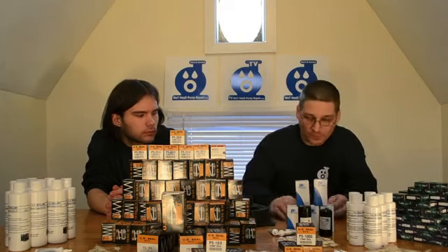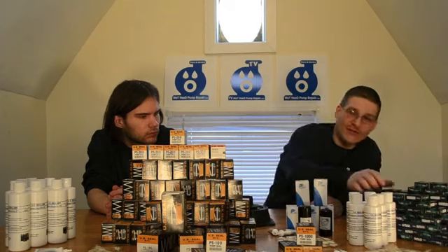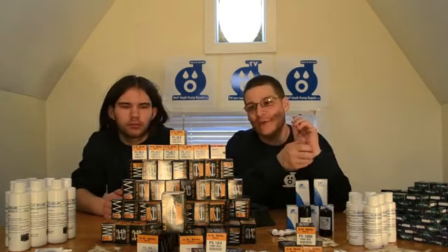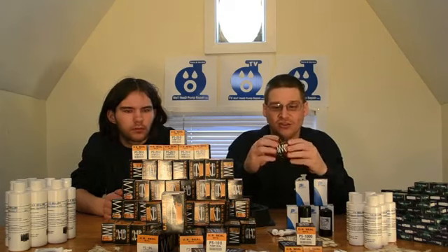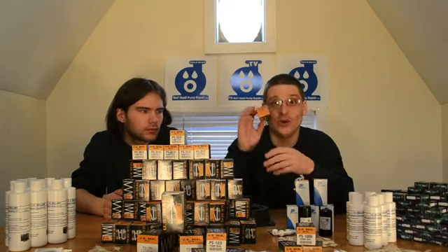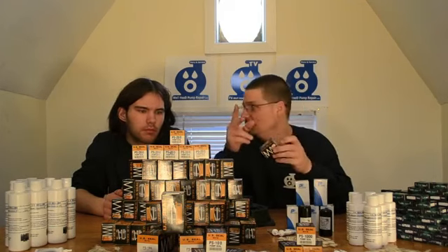We'll send it right out to you. We have bearings. The next thing is seals — we have a bunch of mechanical seals here depending on what size pump or brand of pump you have. We have all different seals to fit your needs. These are great quality seals made by US Seal. We also want to give a shout out to US Seal — great seals, one of the best in the business.